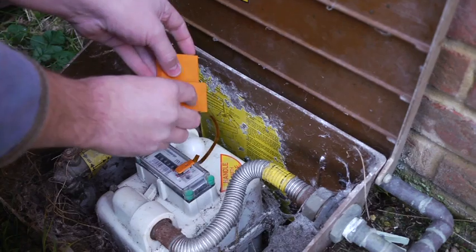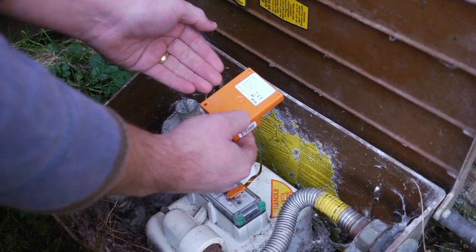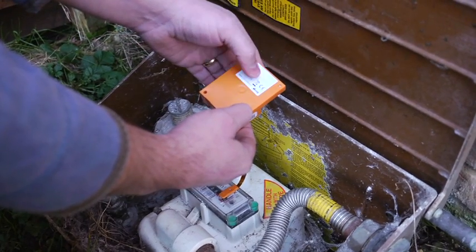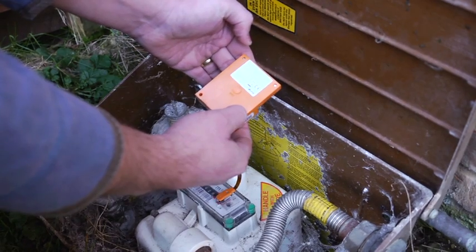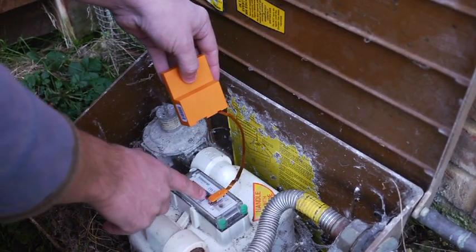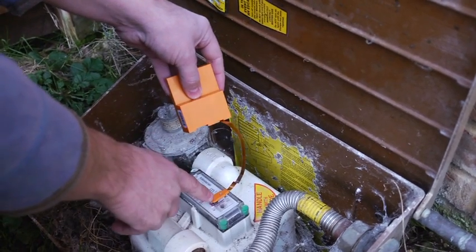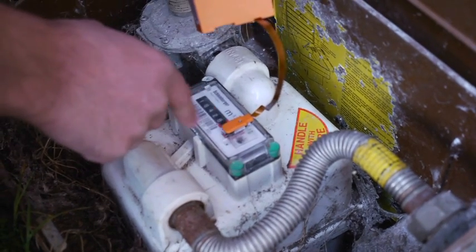We then need to reset and wake up the gas loop transmitter by squeezing the unit on the reset button. When doing so, you will see that the red light lights up in the sensor head.